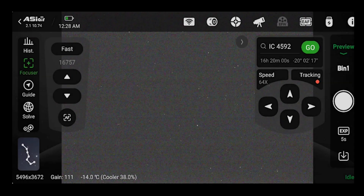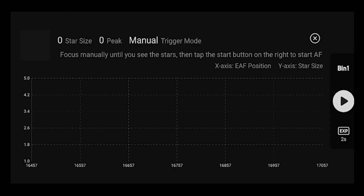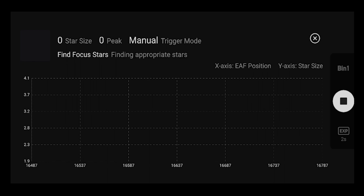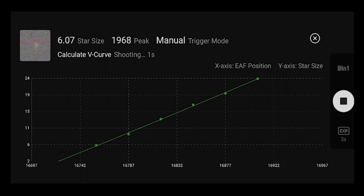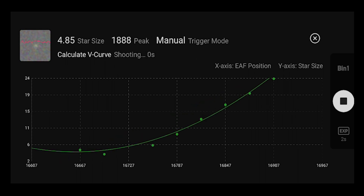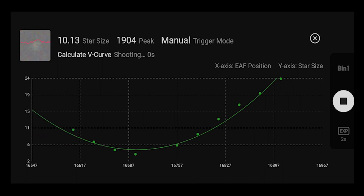The autofocusing process involves capturing a series of images at different focus positions and analyzing the sharpness within each image. By plotting these sharpness values, a focus curve is generated to help identify the point of best focus. Finally, I now have precise and automated focusing.